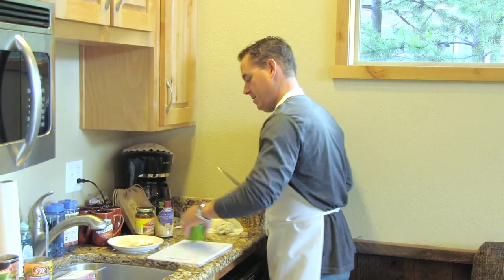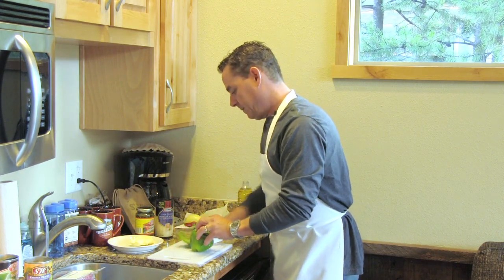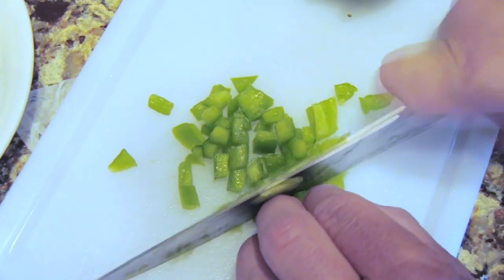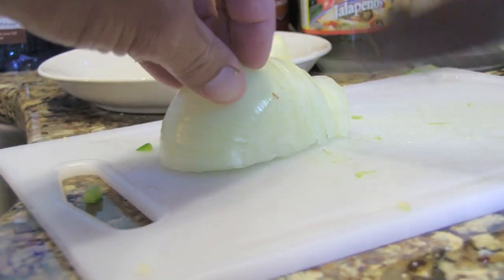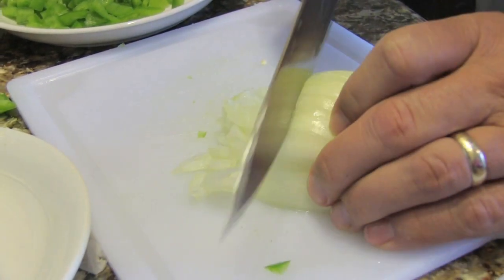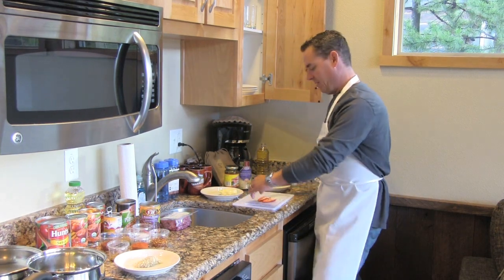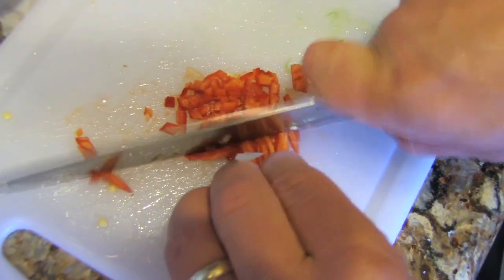Now we're gonna dice up the rest of our vegetables. Got one bell pepper here. We weren't allowed to bring our knives from home, so I'm doing the best I can with this one — it's working. Now let's dice up the onion — cut it in half with the root left on. Now I'm gonna mince up a little Fresno pepper, which is kind of like a red jalapeño. It provides a lot of heat, so people can leave this out if they don't like heat. Just remove the seeds and try not to touch your face or eyes after handling raw hot peppers.